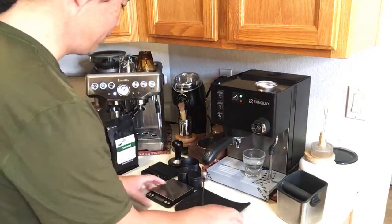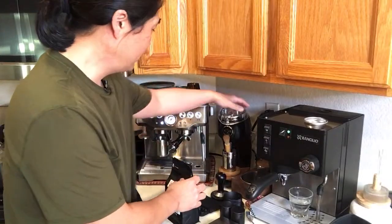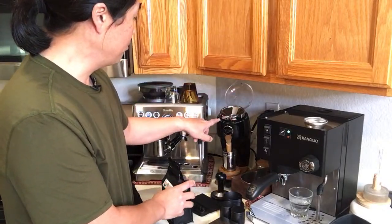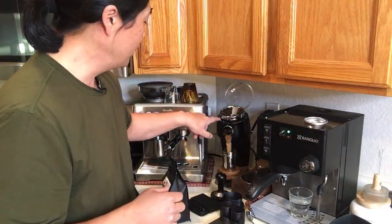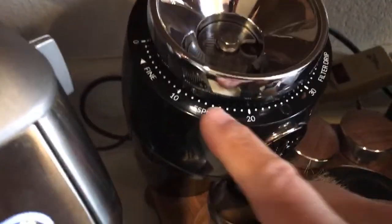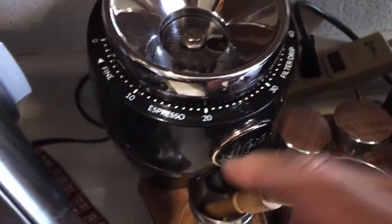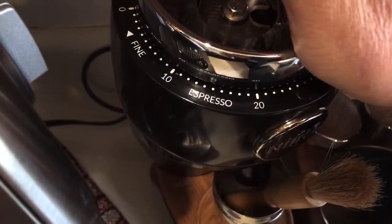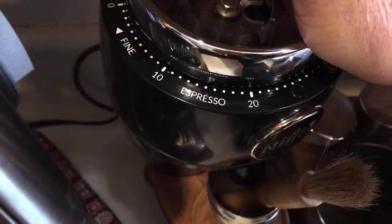I've got brand new beans, so when you're dialing in brand new beans you have no clue where to start. I'm using my Niche grinder and I usually go around the middle of the road. Let me show you — the Niche is a stepless grinder but they give you different markings. I usually start around maybe 15 or 16 and go from there.